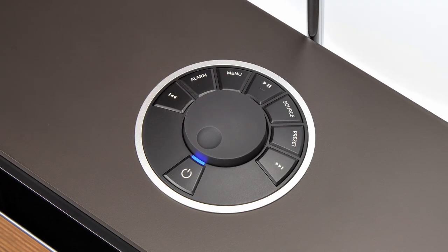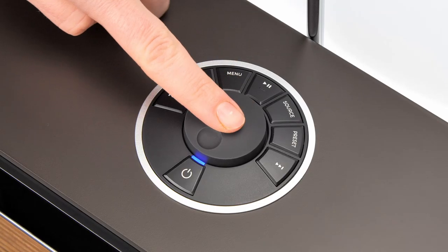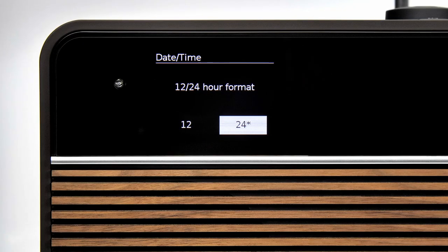Next, R2 asks if you'd like to initiate the setup wizard. This will connect R2 to your wireless network and take you through setting the time and date, which we recommend. So in this example we will press the control knob to select yes and run the setup wizard.